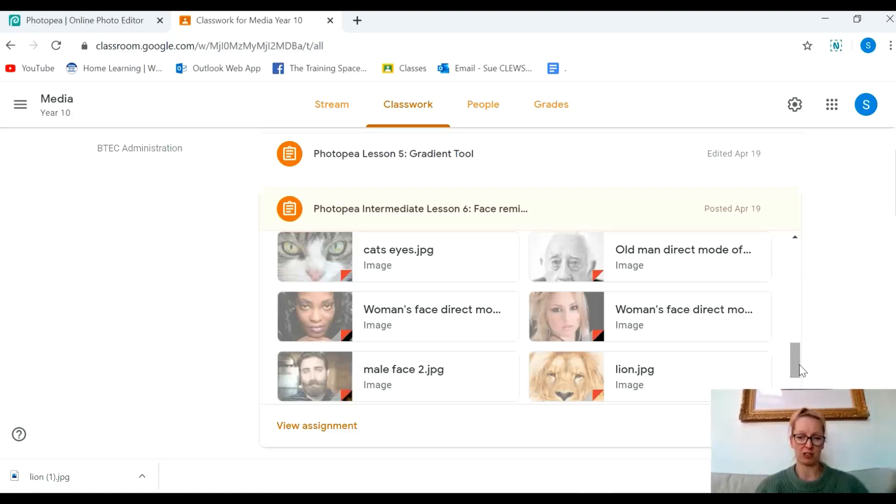Now I've chosen these images but you can choose whichever images you like. You can take a selfie of yourself, you can go on the internet and find your own images, it's entirely up to you. I'm going to use these plus a selfie of myself that I took before and I'm going to remix my face with that of a lion.